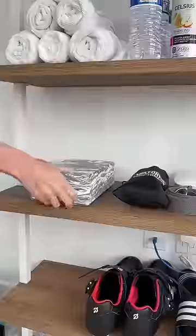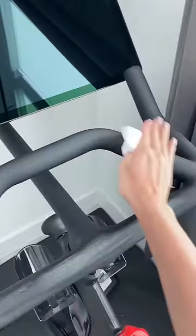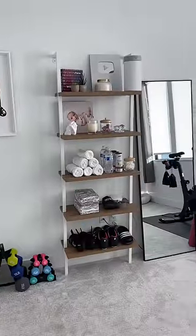Next, I re-rack the weights, stock the equipment shelf, and replenish the equipment wipes. Lastly, I cleaned our Peloton bike and workout mats and now the room is all ready for a workout.